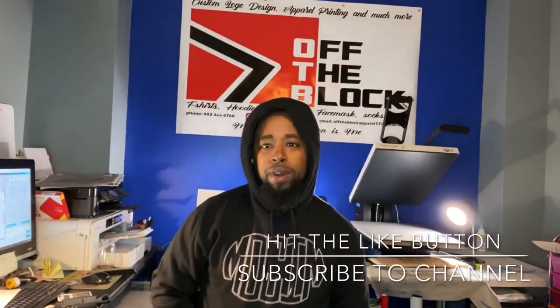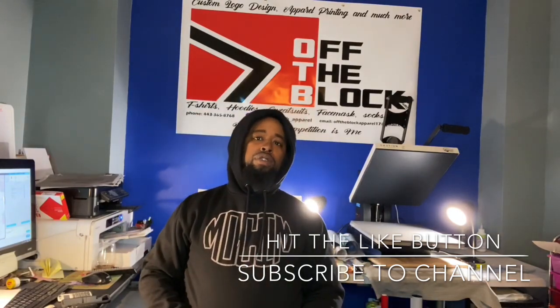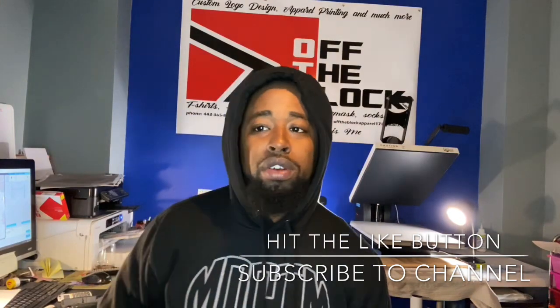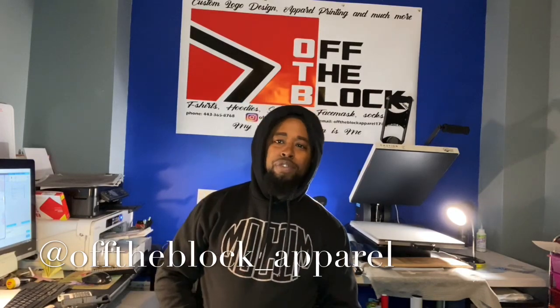Hey everybody, this is Julien from Off The Block Apparel, where I'll show you how to make custom apparel using your heat press. Before we get into it, make sure you hit the like button. Also, don't forget to subscribe. You can follow me on Instagram at offtheblock_apparel — everything is spelled the correct way.